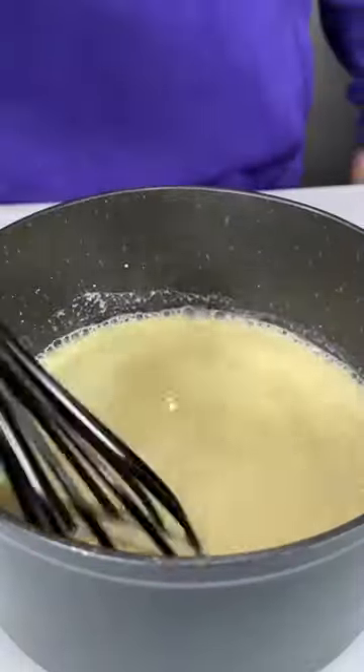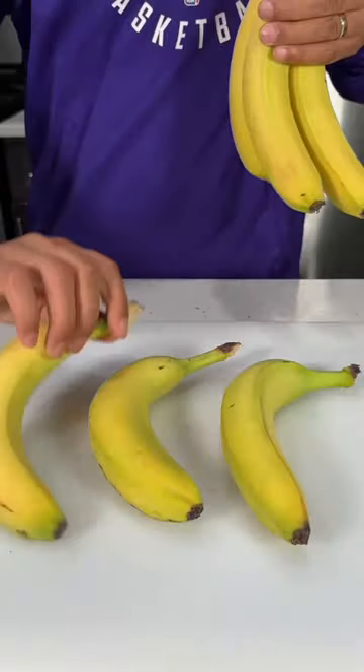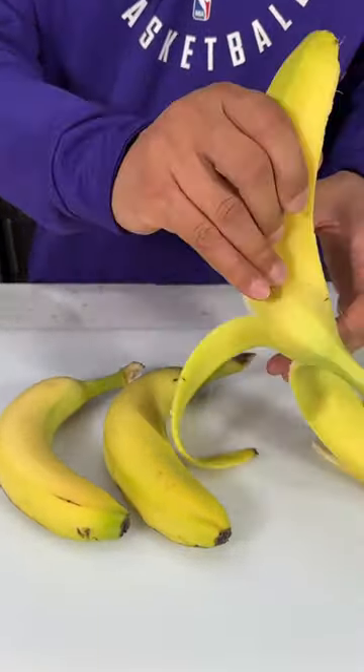Once your wet ingredients have been thoroughly combined, go ahead and toss in your dry ingredients and place it on a simmer burner on medium heat, and stir continuously for at least 15 minutes. The longer you leave it on the heat, the thicker your pudding is gonna be.